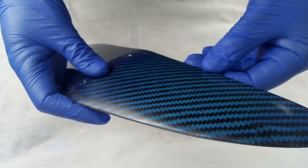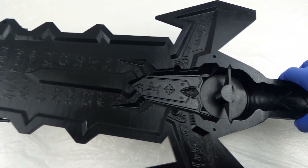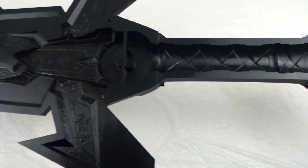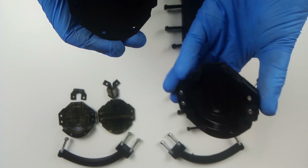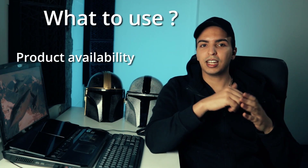Most of the time I do not use fillers because I only use the mold a few times and I sand and polish the final part anyway. It is better to sand and polish the final parts if you use the mold just a few times. You should put most of the work on your molds if you want to use them many times. I try to reduce the porosity of the mold as much as possible.